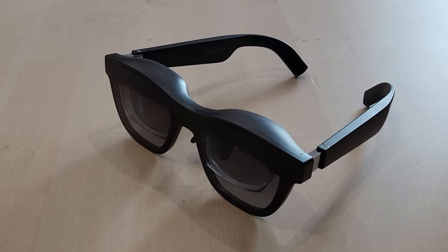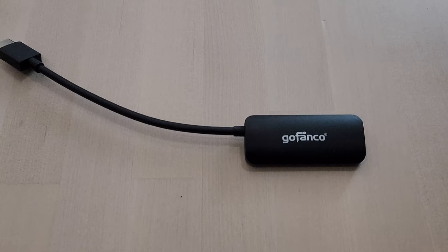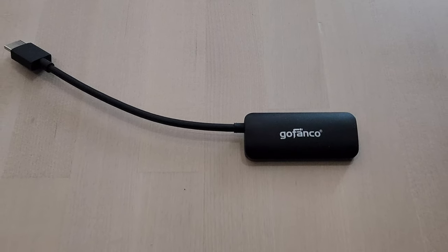Did you wonder if you could use your AR glasses with a wider range of devices than just Android phones? This is the GoFanco HDMI input to USB-C output adapter.